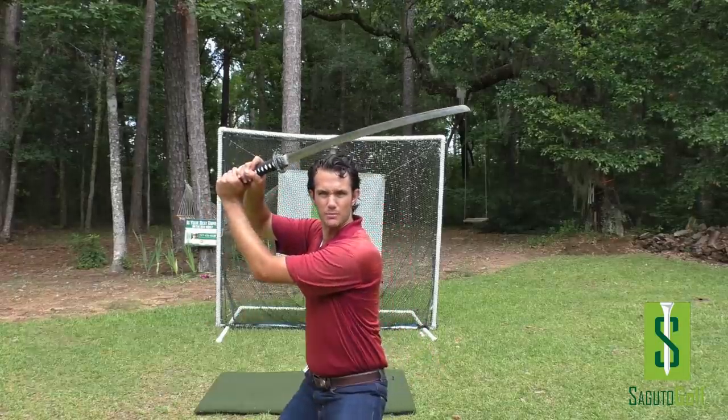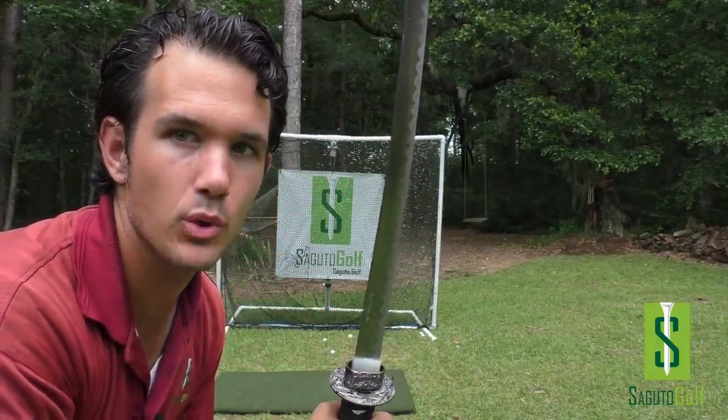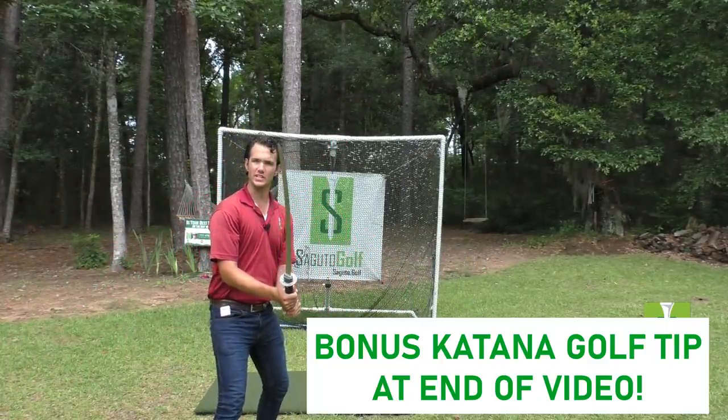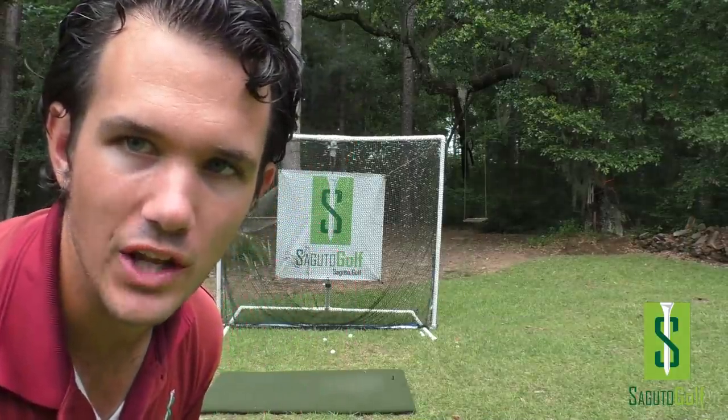Hey there Segudo Golfers, Tom Segudo here, PGA member, founder of Segudo Golf. In today's episode, we are going to be learning the magic move that is the fate of your golf swing. And it is such a simple little swing key. Our katana here is going to demonstrate the importance of this move throughout the episode. So let's get started.